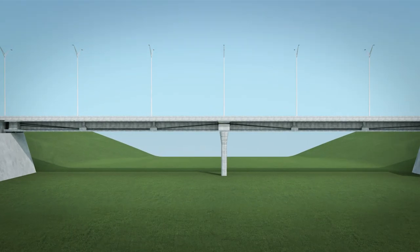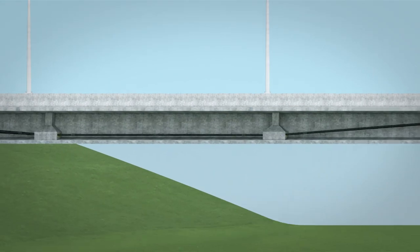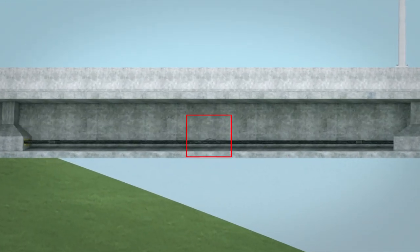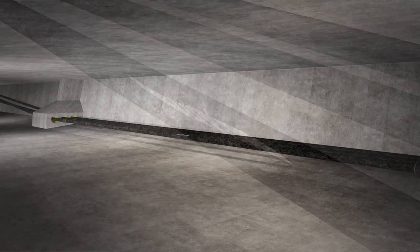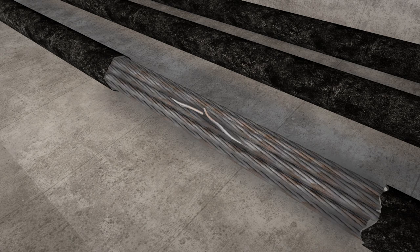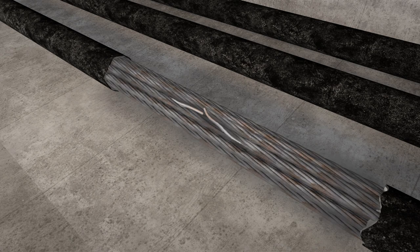Now let's take a look at the process of tendon replacement. Taking a closer look at our bridge, we discover a damaged tendon. On the innermost tendon, there is a tear in the duct and broken wires. Upon removal of the duct section, we see that one tendon strand is broken and light corrosion appears throughout the other strands.